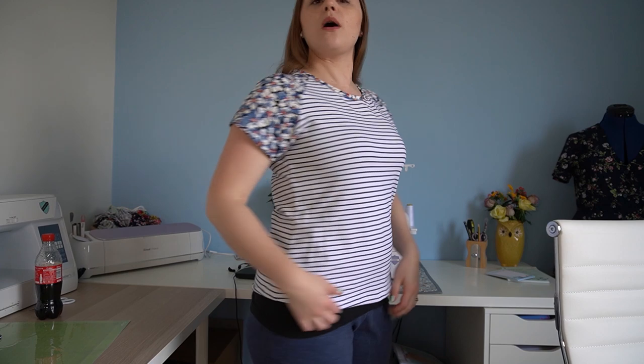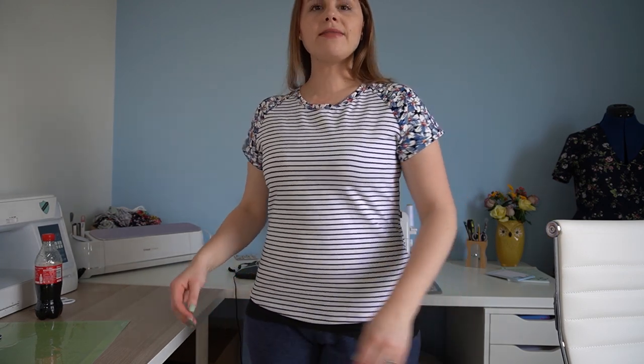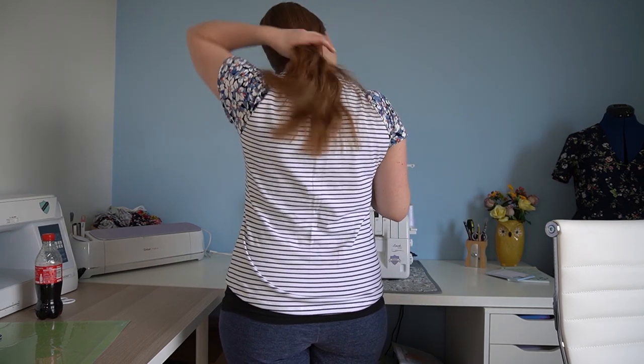I've done the front and back panel out of the stripe and then the sleeves and neckband out of the other jersey, which was from Butterfly Fabrics in Cardiff. The shoulder piece is a cotton jersey but it's quite structured — a viscose jersey — so it's gone together really well. I did take a couple of inches off the length and did the shorter sleeve, measuring down from where it attaches underneath the arm and cropping it. Then I just popped the neckband in.